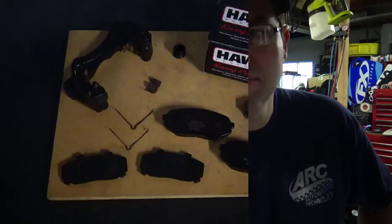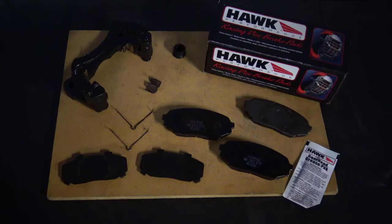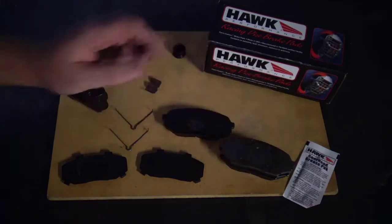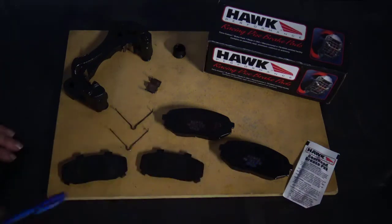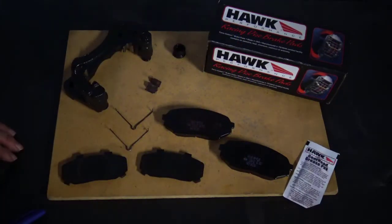Before we put our brake pads in, we need to look at a few things. The first thing I want to say is that always compare your new parts to your old parts. In this case, I want to make sure that the old brake pad is the same size and fitment as the new ones I purchased. Make sure you check out these part numbers. I always compare the part numbers on the parts to what's on the box — sometimes parts are in the right box but with the wrong numbers inside. For future reference, write these numbers down, and that will ensure you're getting the right parts in the future.